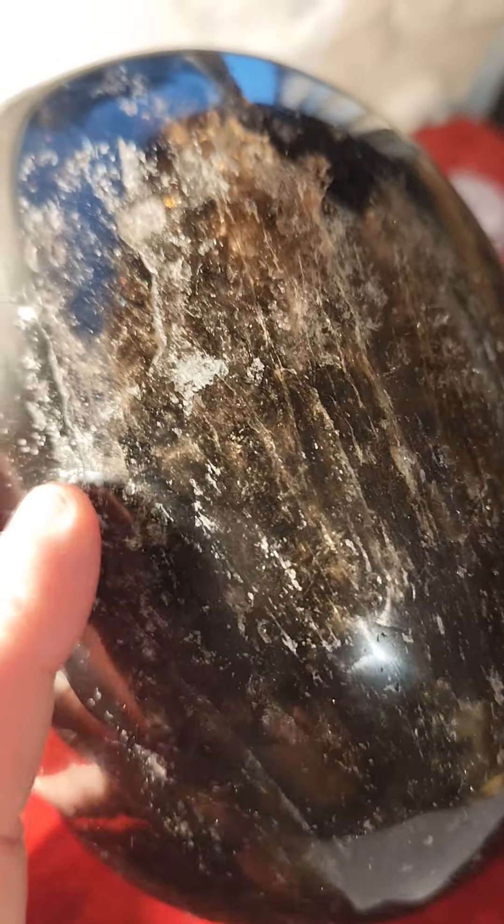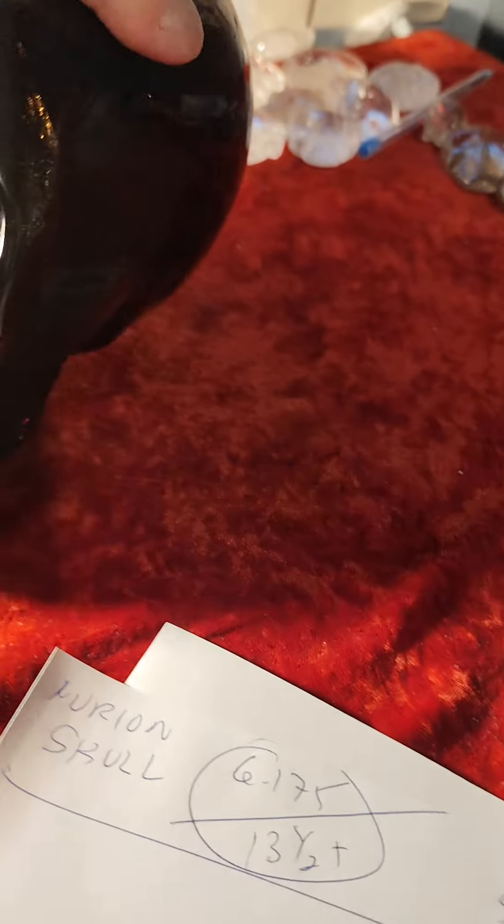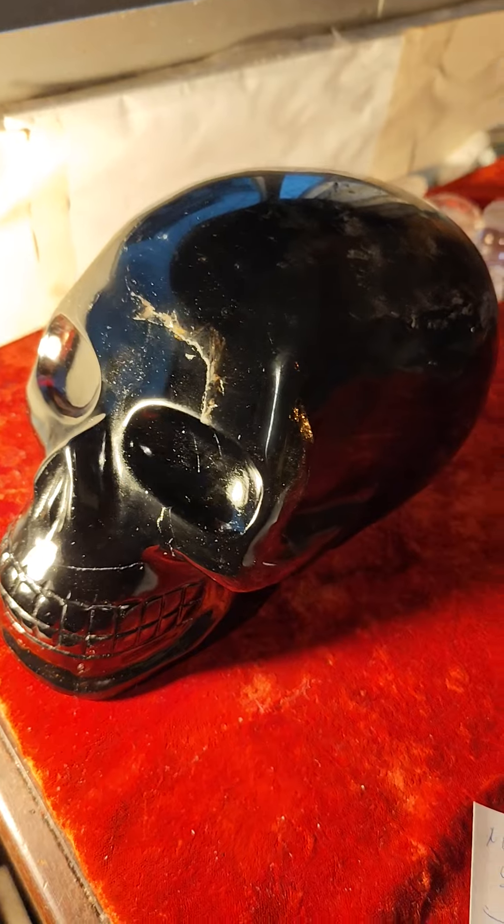I'll get right in here. Got some interesting lines here — you can see it's more smoky quartz. And the underbelly — let me show you the underbelly. There you can see it's transparent here. So it's super dark morion Brazilian quartz.